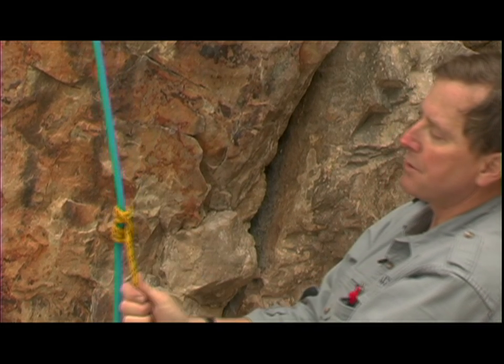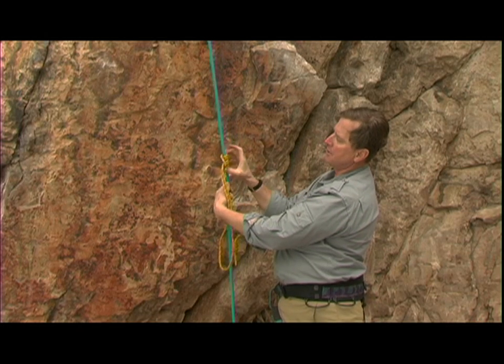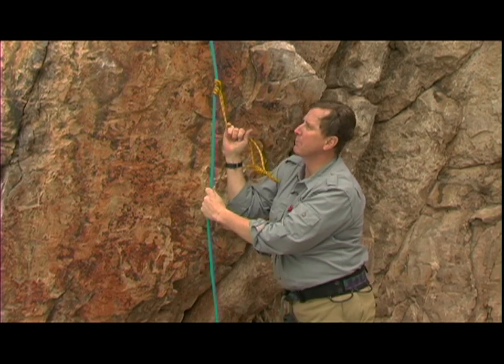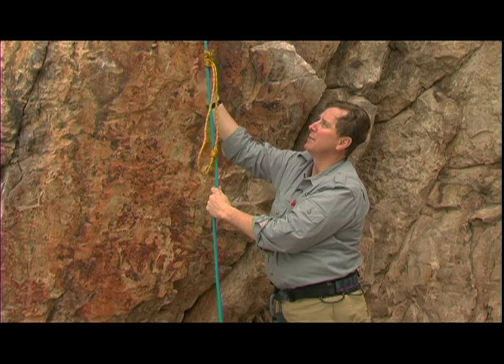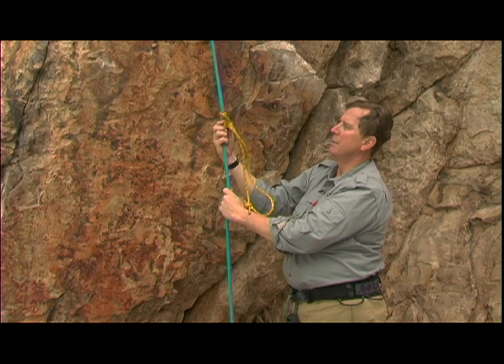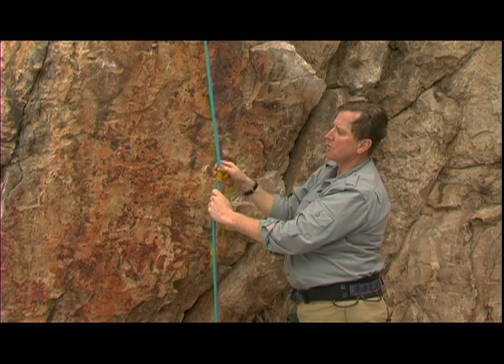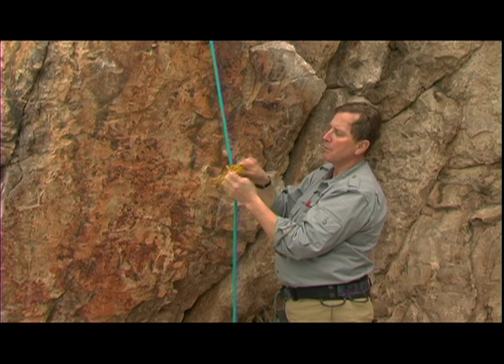Now we're ready to use this Prusik. You break it loose with your thumb right here on this bight, slide it up, grip. Break it loose with your thumb, slide it up, grip. To come down, break it loose with your thumb, slide it down, grip. Break it loose and just slide it that way. If you don't, it'll progressively get tighter and tighter until you probably can't move it.